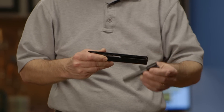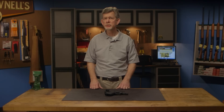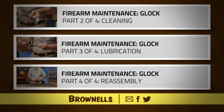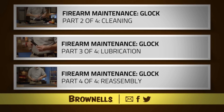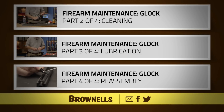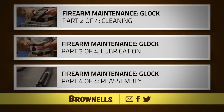Further disassembly is not recommended or required unless replacing a broken part. If you need to go farther than basic field stripping and do not have the proper tools and knowledge, or are simply not comfortable with the job, we recommend you take the gun to a registered Glock armorer for any work that requires detailed disassembly.